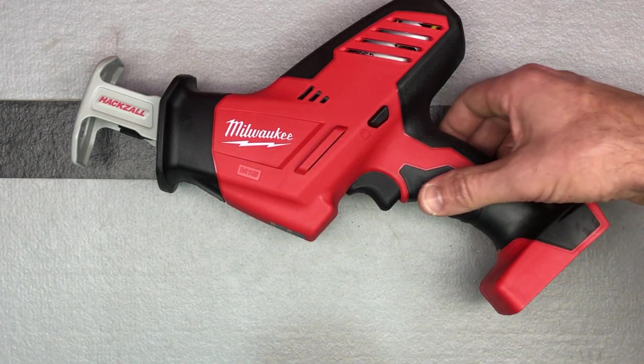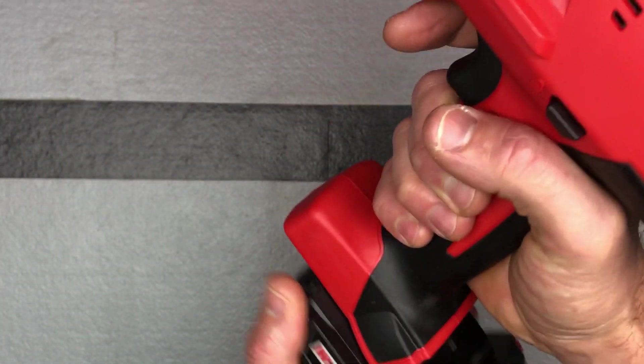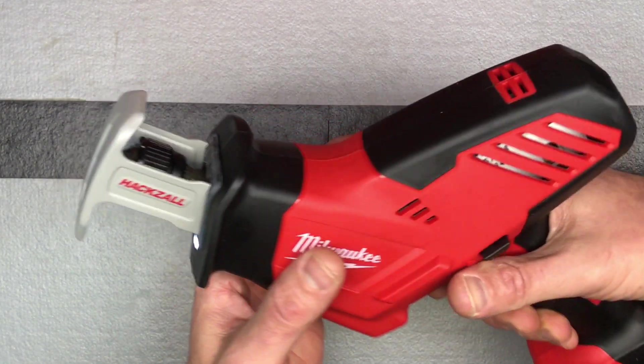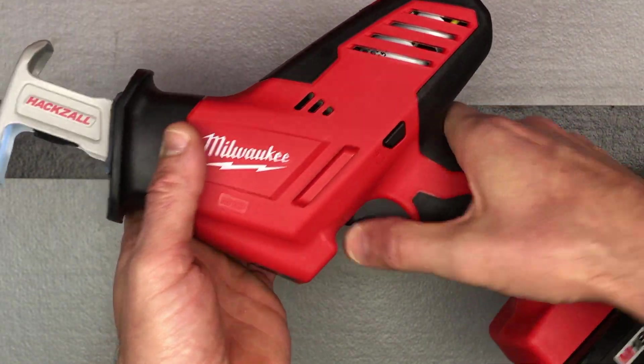The battery is supposed to come today or tomorrow as well, but like I said, I think I'll end up just returning that and putting a different battery on it. Obviously, put one of your blades in — see there? Nice light, nice lock.